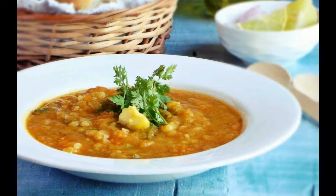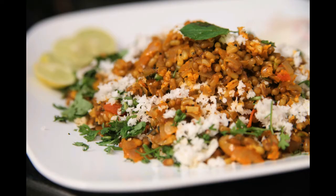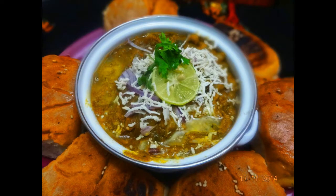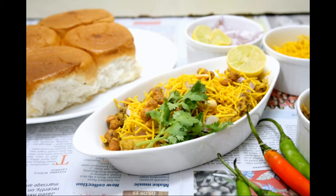9. Green Peas, Boiled and Mashed, 1 quarter cup. 10. Cauliflower, Grated, 1 quarter small. 11. Pav Bhaji Masala, 1 and a half tablespoons. 12. Salt to taste. 13. Butter, 3 tablespoons. 14. Pav, 8. 15. Fresh coriander leaves, finely chopped, 1 quarter bunch. 16. Lemons, cut into wedges, 2.